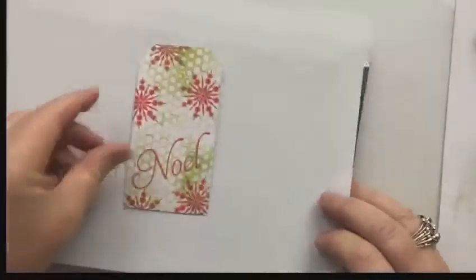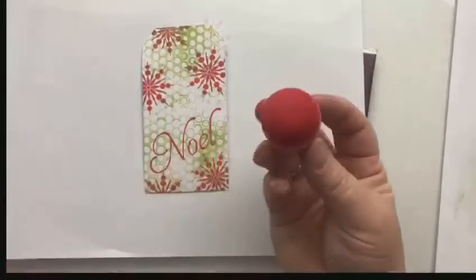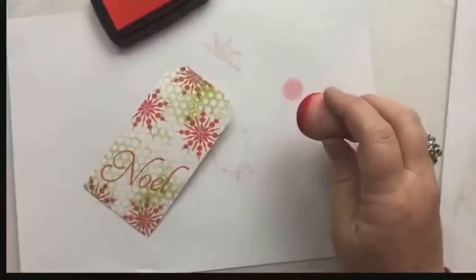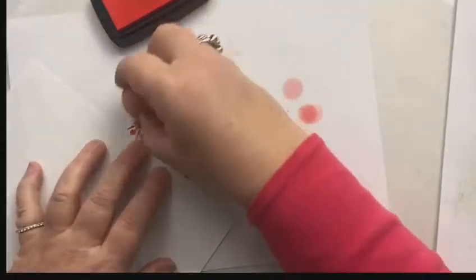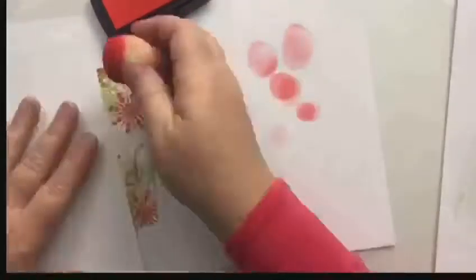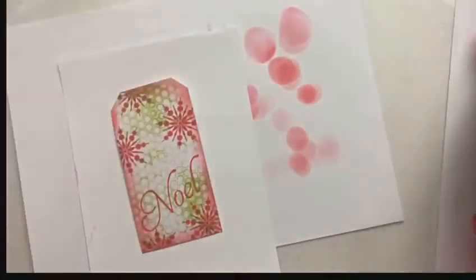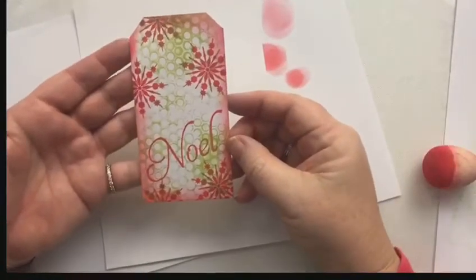Then what I'm going to do is take my little smoothie and just blend around the edge. There we go — isn't that fun? So easy. I've used the traditional colours. I'm just going to punch a hole in the top of the tag and hey presto, how quick was that?